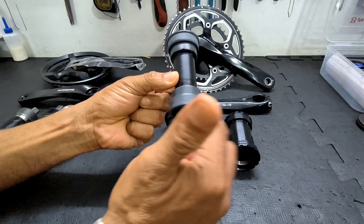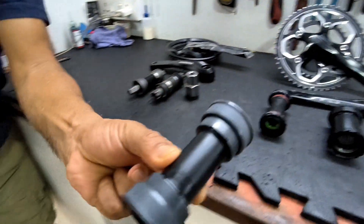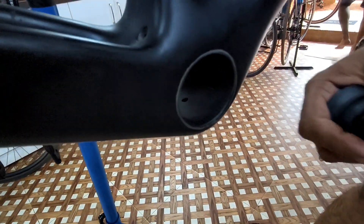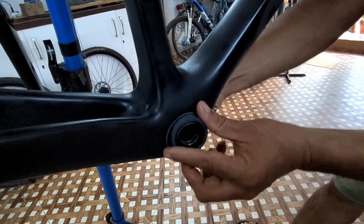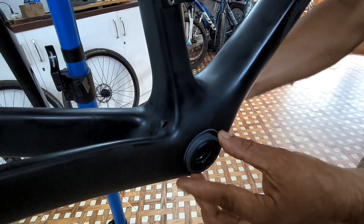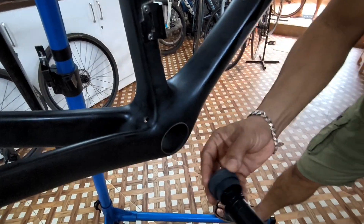While this one has no threads and it fits into the type of bottom bracket shell I showed you right in the beginning — this has no threads. This type needs to be pressed into the bottom bracket using a special tool. So this is called a press fit bottom bracket bearing.